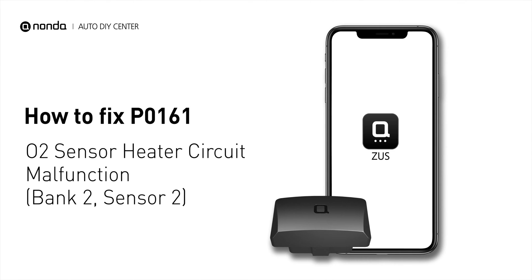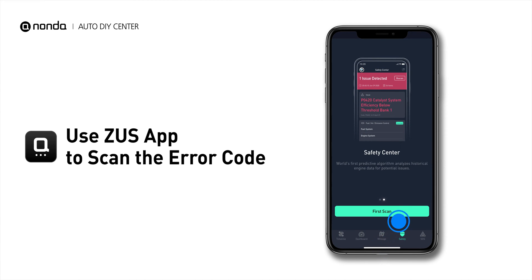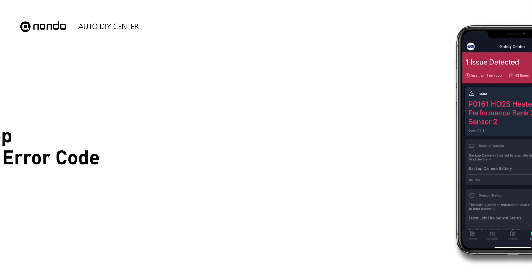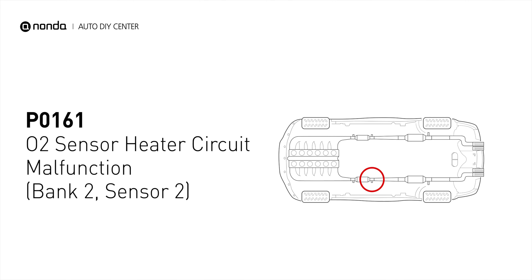If you are getting a P0161 error code, this video is going to show you one practical solution to fix the error code at home. Use the Zeus app to scan your vehicle and see the error code P0161. It indicates that the engine control module has tested the oxygen sensor heater circuit and detects a problem with the bank 2 sensor 2 oxygen sensor heater circuit.